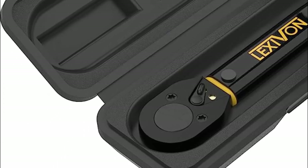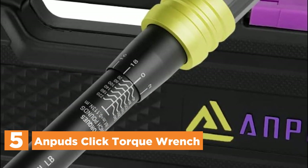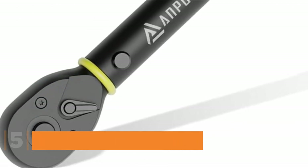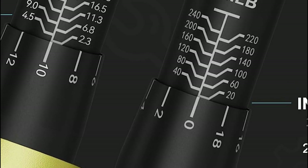Starting our list at number 5, Anpud's Click Torque Wrench. The bike torque wrench features a head crafted from chrome molybdenum alloy, known for its excellent strength, while the body and handle are made from 6061 aviation aluminum, providing exceptional compression and oxidation resistance.